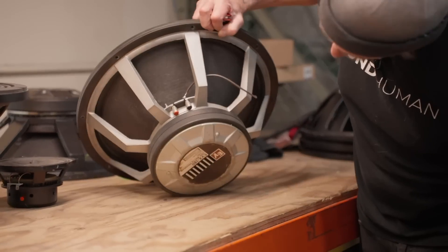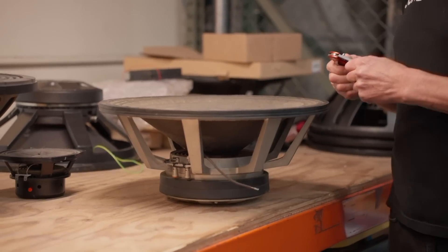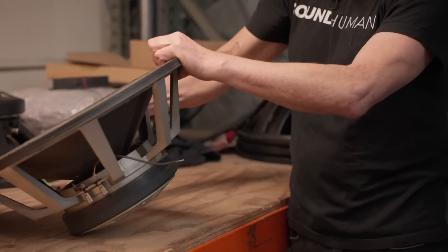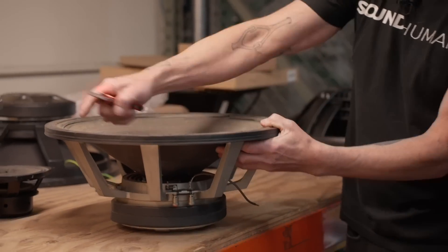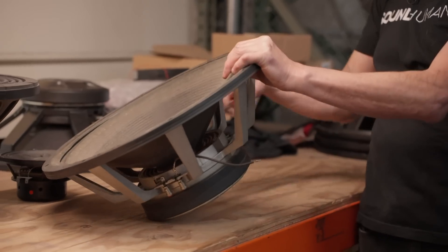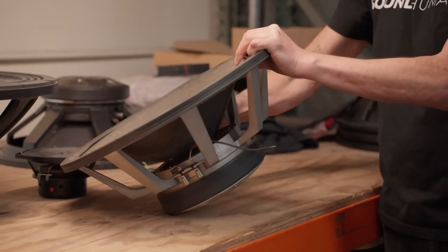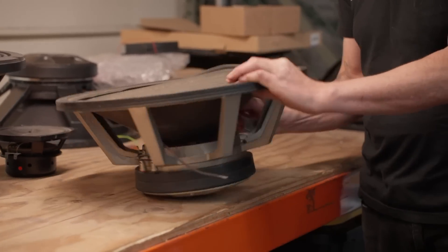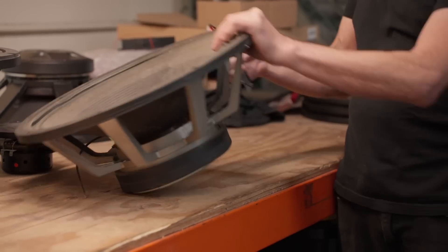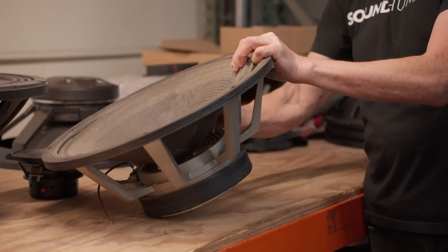This is an EVX 180. We used to use those in the old rat subs. So there's typically two things. You have your surround, which keeps the edge of the cone straight, and then you have your spider, which is this guy down here. And your spider keeps the voice coil straight together. The two support systems keep the voice coil centered in the gap.